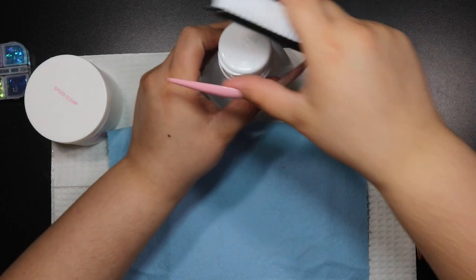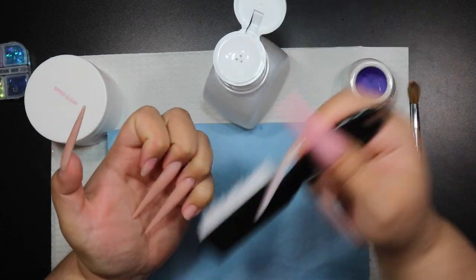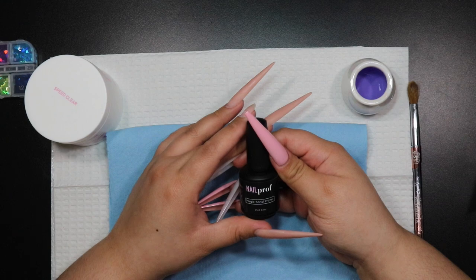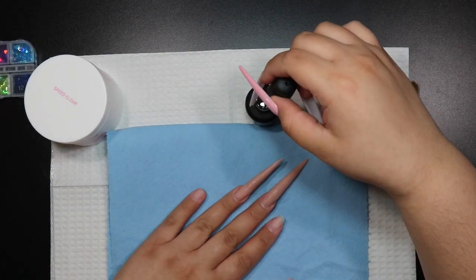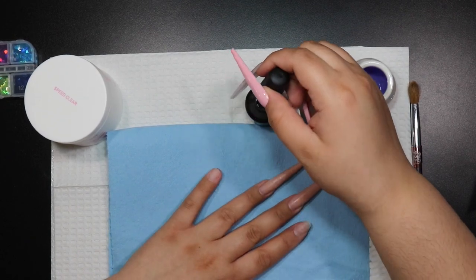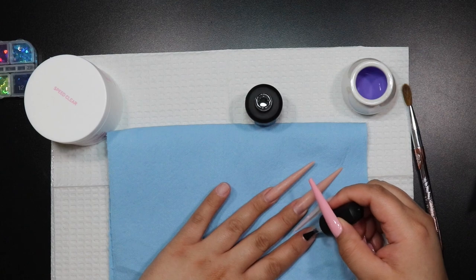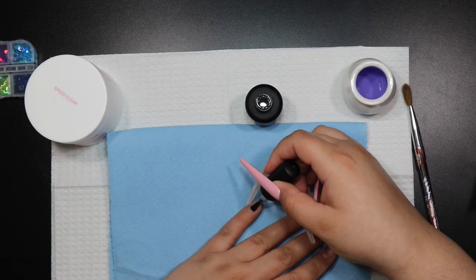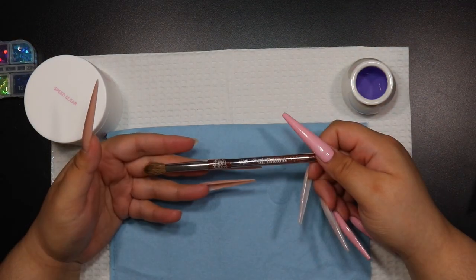Now I'm going in with some rubbing alcohol — I use 91% to cleanse the nail before application — using a little manicure brush to clean off all my nails, pulling away from yourself to remove all that dust. Then I'm going in with the Nail Prof nail primer. This is the first time I've tried it, so I don't have too much to say yet. It did work fairly well, but I'll have to compare it to others I love. I'm applying it to the natural nail area on the middle and ring finger, and all over on the pointer and pinky since I took those nails off.